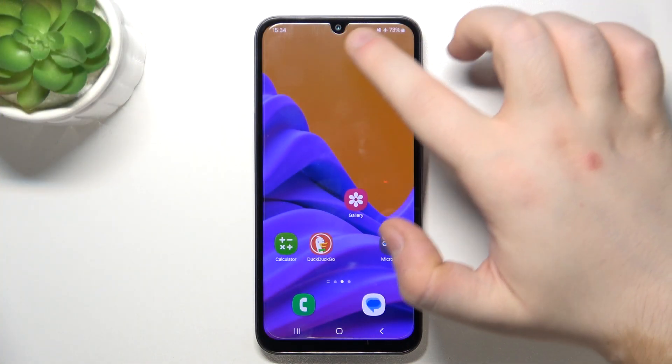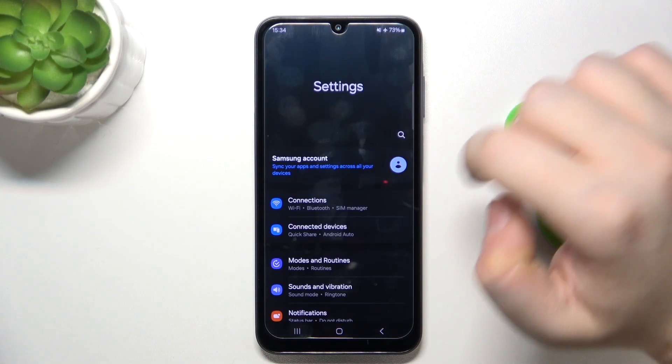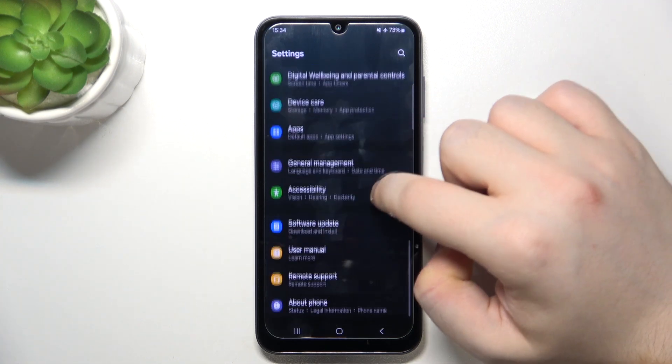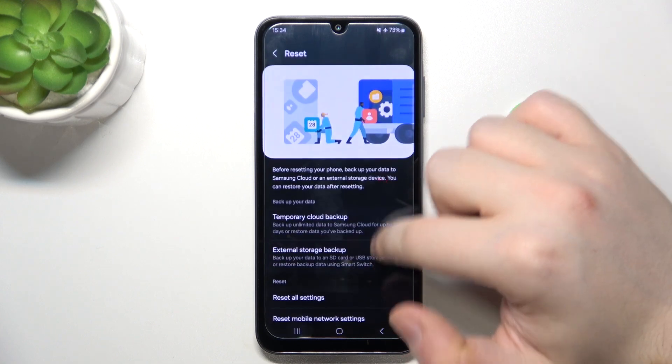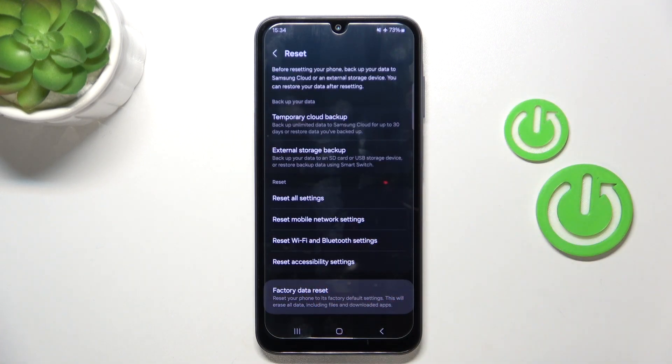Start by opening your Settings application, then scroll down and click on General Management. Now scroll down again and click on Reset, then scroll down and click on Factory Data Reset.